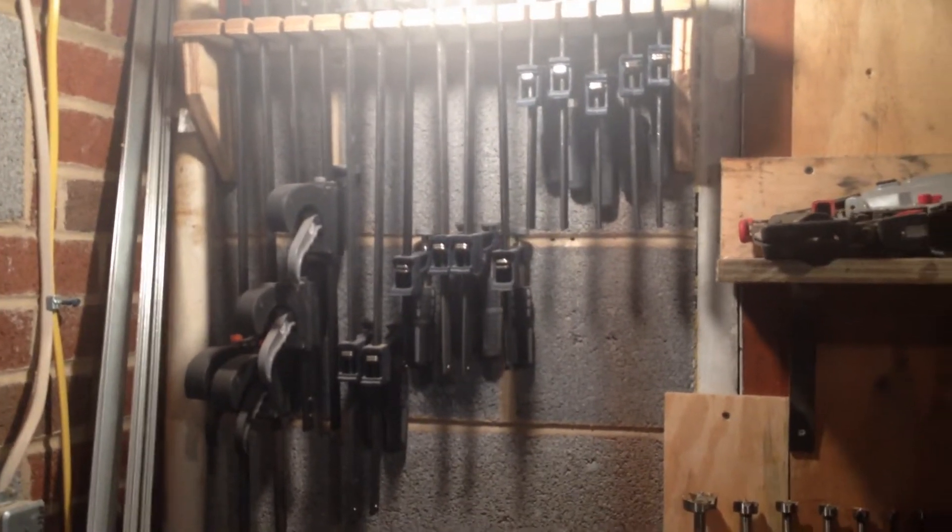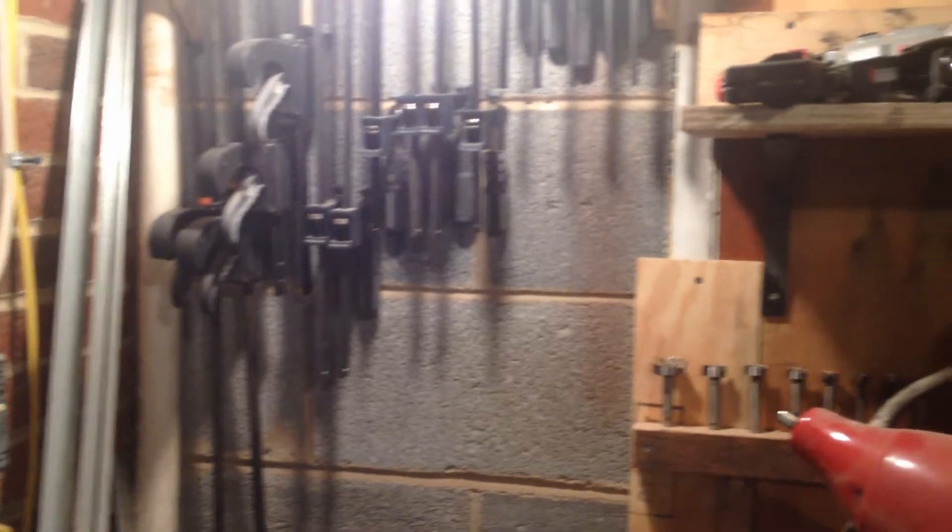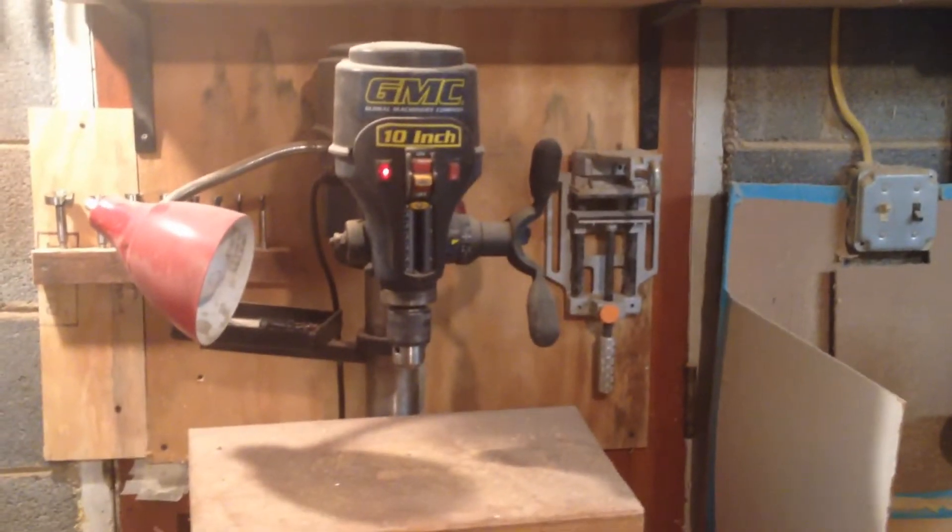Clamp storage — I need to make more space somewhere for more clamps because I have clamps on a shelf somewhere else too. Air nailers and my drill press.